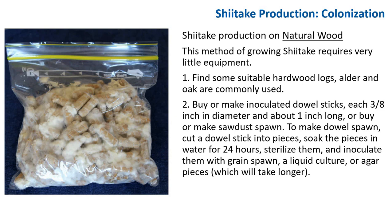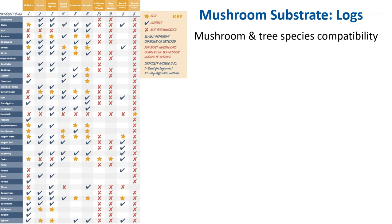To make dowel spawn, cut a dowel stick into pieces, soak them in water for 24 hours, then sterilize and inoculate with grain spawn, liquid culture, or agar pieces — though agar will take longer. Here I've pulled up a chart from North Spore showing mushroom and tree species compatibility. For shiitake, recommended trees include alder, beech, hornbeam, maple, oak, and sweet gum, though many other trees are also acceptable.